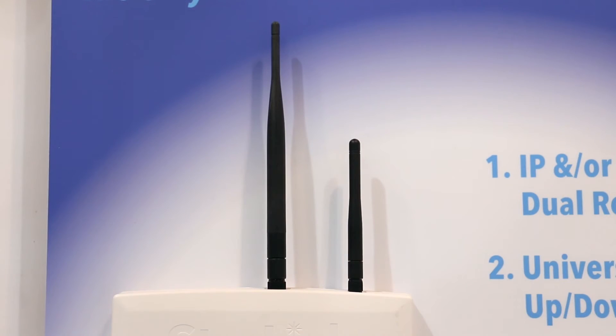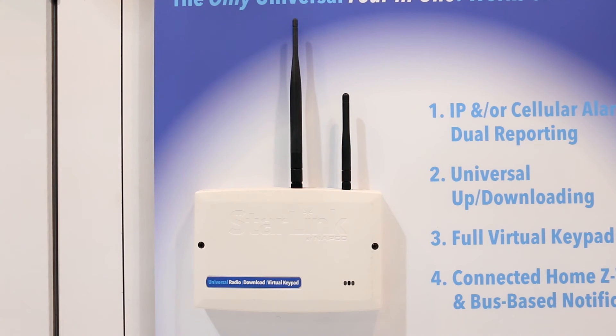You might notice a second antenna there. That is an optional Wi-Fi module that you can add on to the Starlink Connect in order to connect to the local network wirelessly.